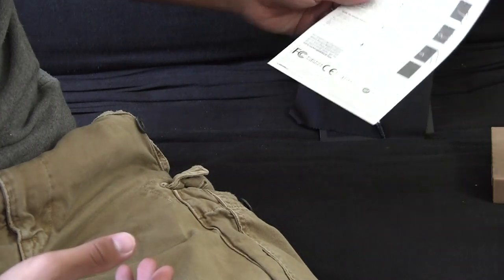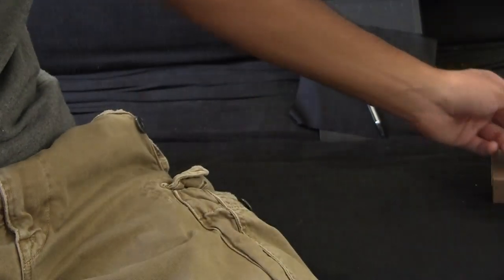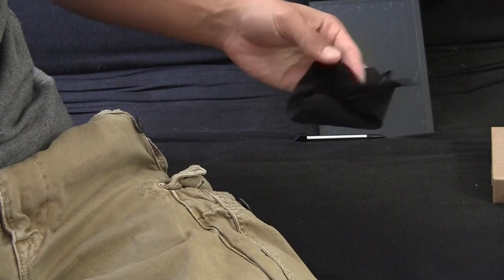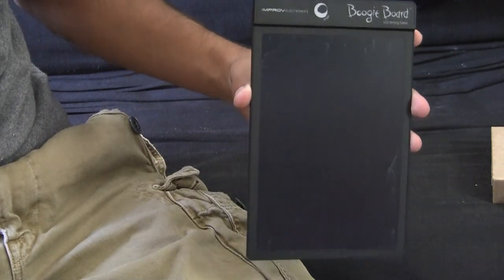On the side of the box you've got some instructions on how to use it, basically telling you about pressure and how to keep the board clean. It comes with a nice microfiber cleaning cloth, always handy. There's a stainless steel stylus and of course the most important thing, the actual Boogie Board.